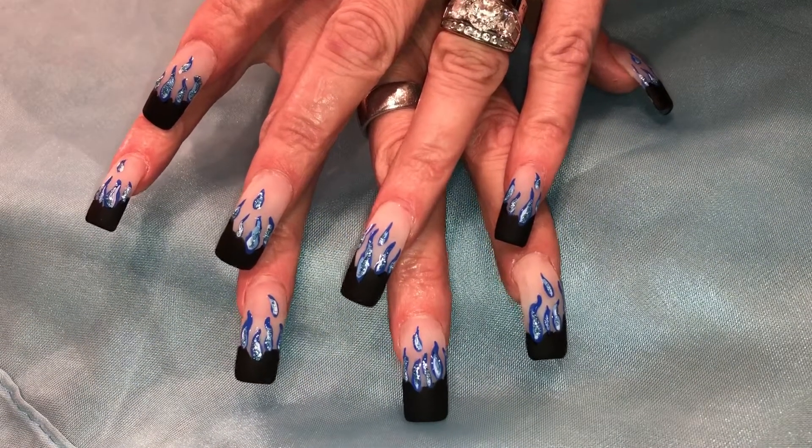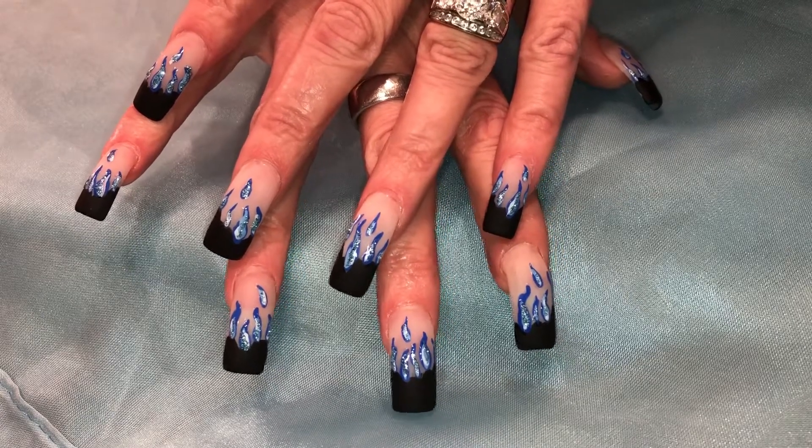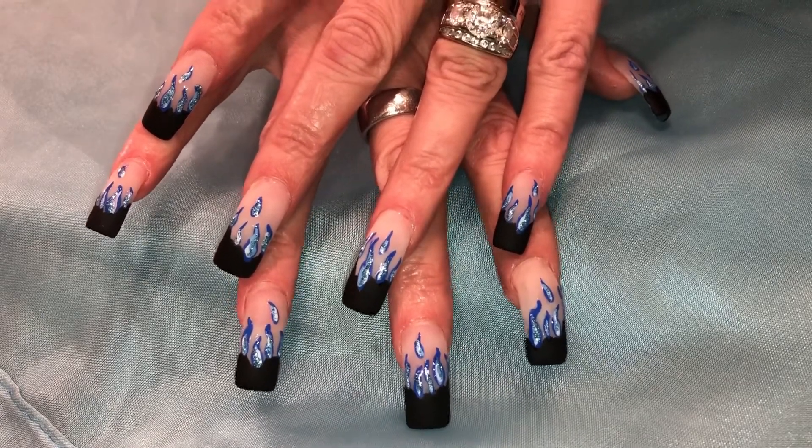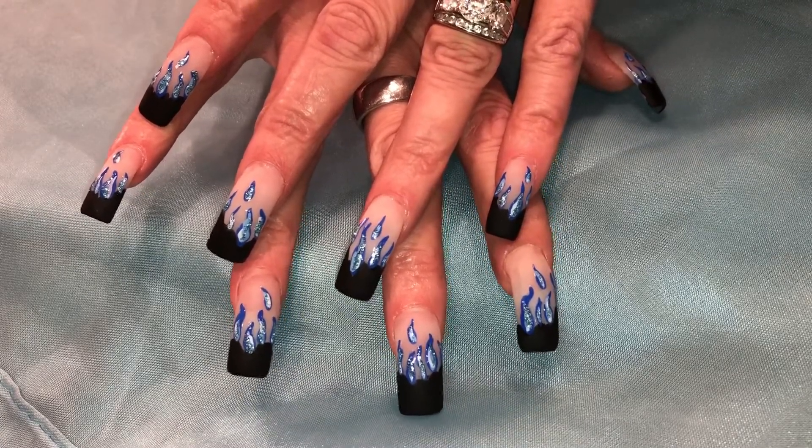Hey everyone. So here's what I chose to go with for this week's nail design — some rockin' flames done matted and shiny. If you'd like to see how I did this one, continue watching.